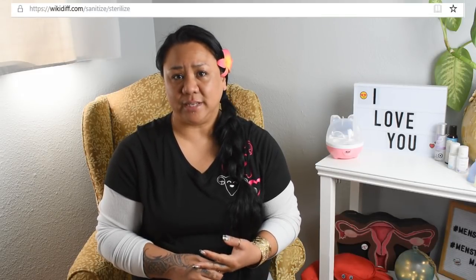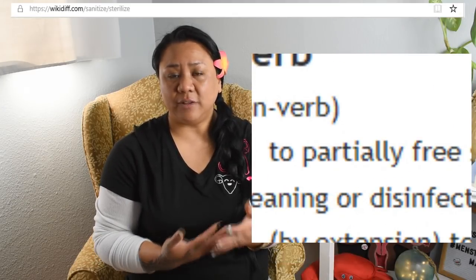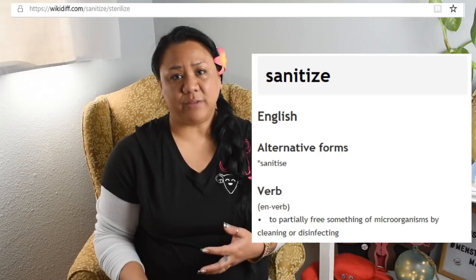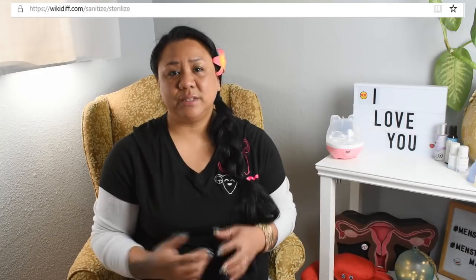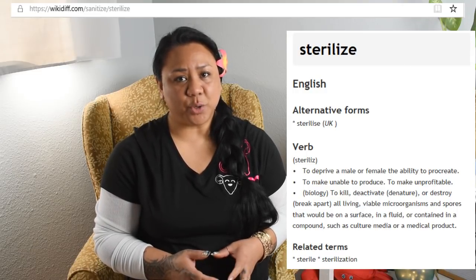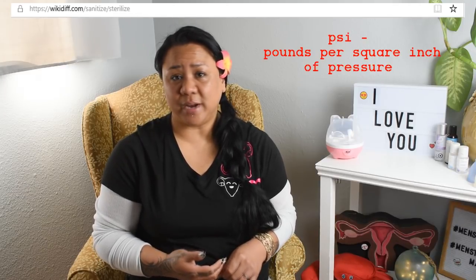The listing was for a menstrual cup sterilizer — and I use air quotes because there's a difference between sanitizing something and sterilizing something. Sanitizing something leaves behind certain types or a certain amount of microorganisms; it decreases microbes on the surface and lowers the germ count to a safe level as defined by public health standards. Sterilizing something kills all microbes — usually done in an autoclave at 250 degrees Fahrenheit with 15 psi for at least 15 minutes. Pretty much anything we would do at home wouldn't reach sterilizing status.